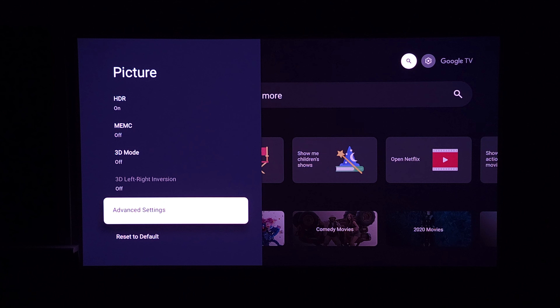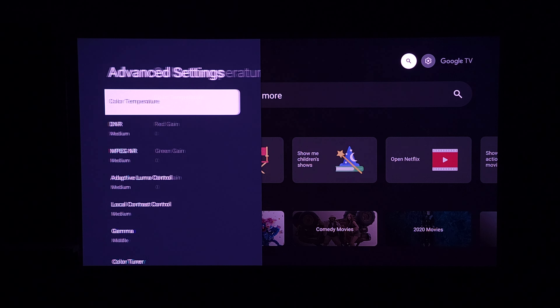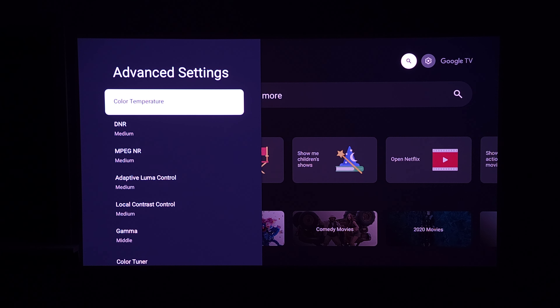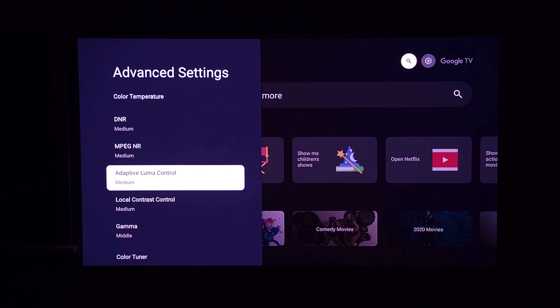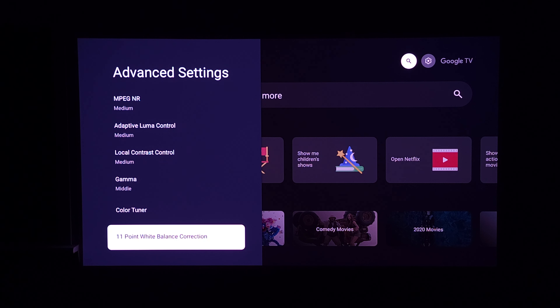If you want to go more in depth with your picture settings, they also give you advanced settings. Here you have your color temperature, which you can set from different presets or set the red, green, and blue values yourself. You also have DNR and MPEG noise reduction settings, adaptive luma control, local contrast control, gamma color tuner, and 11-point white balance correction. If you're someone who wants to really fine-tune and calibrate the projector, you can definitely do it on this model.